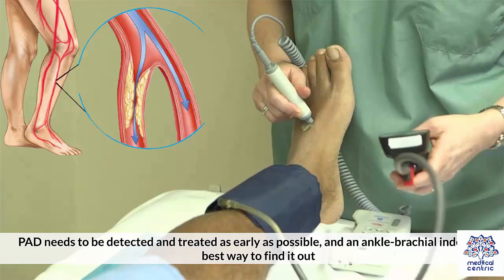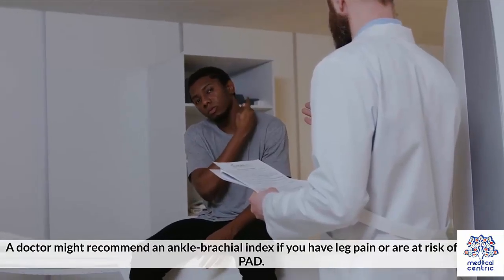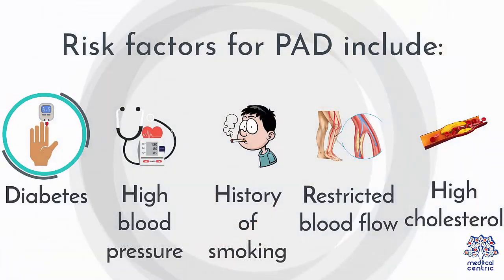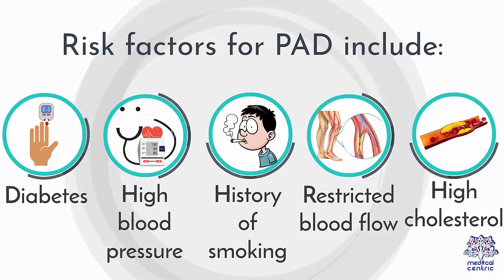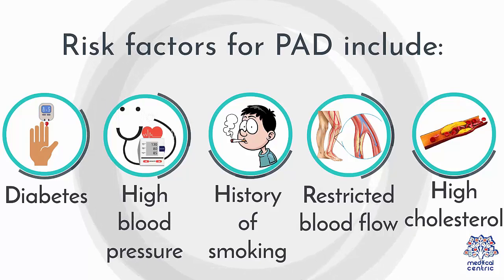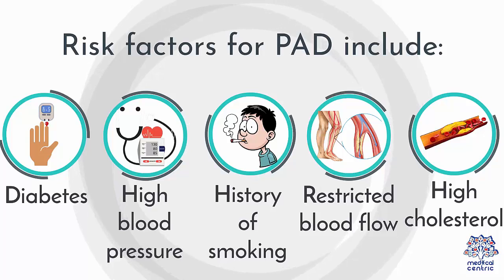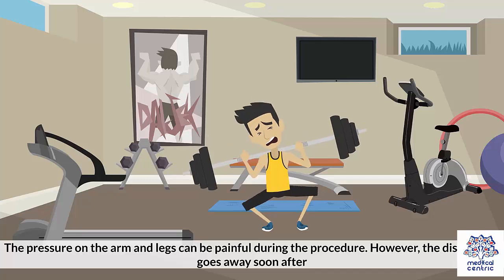PAD needs to be detected and treated as early as possible, and an ankle brachial index is the best way to find out. A doctor might recommend an ankle brachial index if you have leg pain or are at risk of getting PAD. Risk factors for PAD include: 1. Diabetes, 2. High blood pressure, 3. History of smoking, 4. Restricted blood flow in parts of the body, 5. High cholesterol.